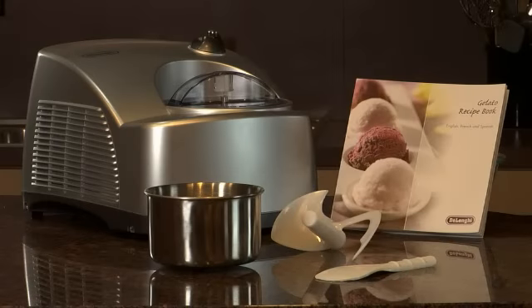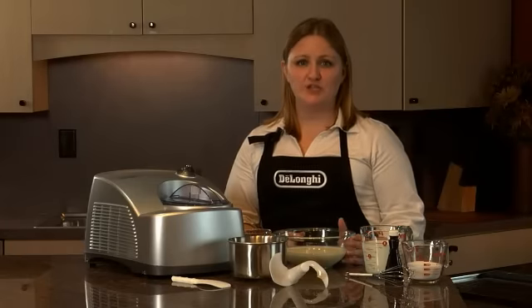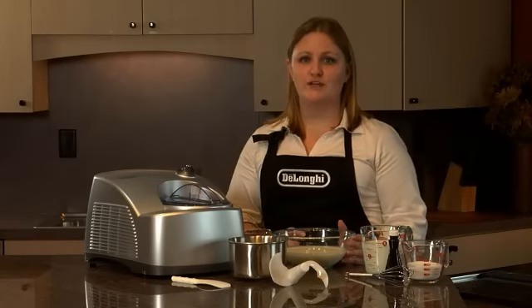The machine is equipped with a built-in compressor, which means no pre-planning, and a patented mixing paddle to achieve the perfect consistency every time. Just add your ingredients and in less than 30 minutes, you'll be enjoying authentic Italian gelato right in your own home.